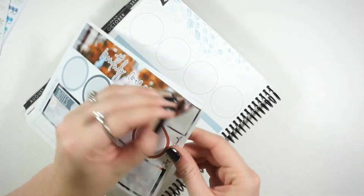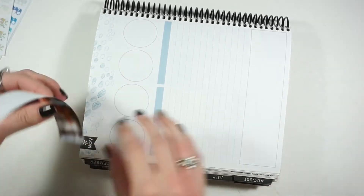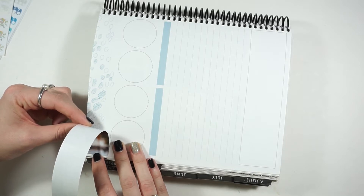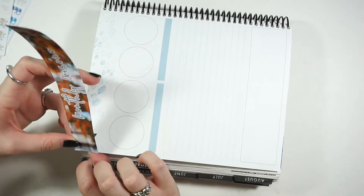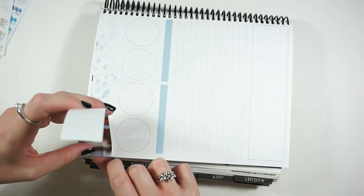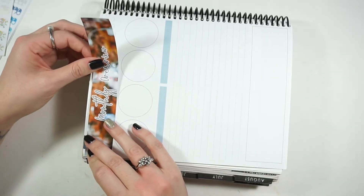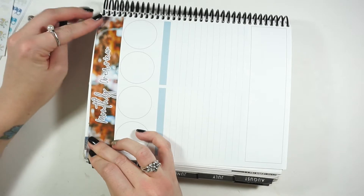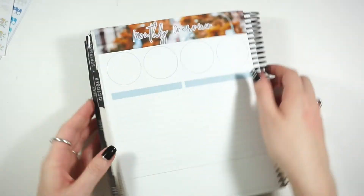I'm filming this so early because of how November — or October and November — is laid out. The last Wednesday of the month is Halloween, and that's the day I'm going to be putting up my rewind monthly. I thought it would be better to do this now rather than doing another mock spread. Since I'm all cut up right now, this video will probably go up on time — before November starts — which is kind of my goal and I'm very happy about that.